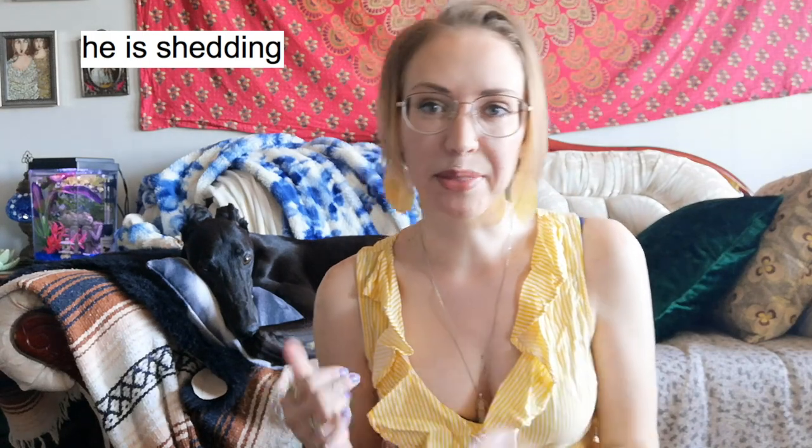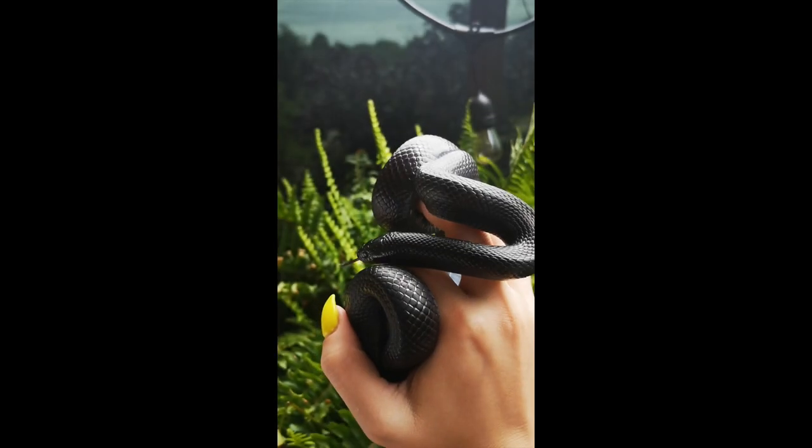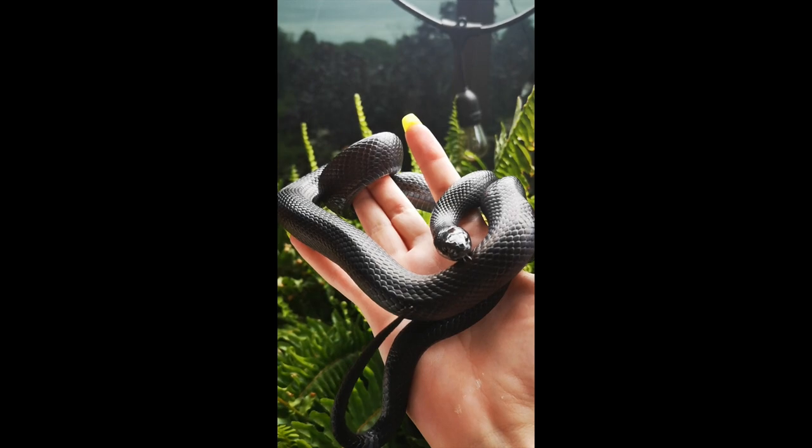What's up, thanks for clicking, you're watching the Bestiary. I don't have my snake here today, but I do have my greyhound Coach — say hello. If you want to know what to put on your shopping list before you get a Mexican black kingsnake, stick around because that's what I'm going to be talking about today. If you want more detail, I do have a complete Mexican black kingsnake care guide.